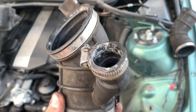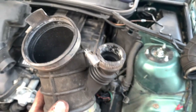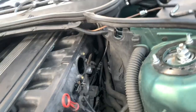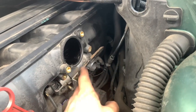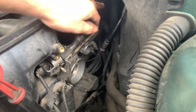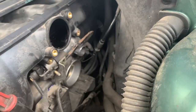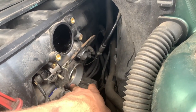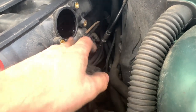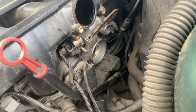That was an absolute nightmare – that probably took me 20 minutes alone. Right, on to the next bit. We're going to take the idle control valve out. Once you've taken the bracket bolts out, this should wiggle out – it comes forward and out. Then we're going to try and get the throttle body out, or clean it from here if we can.